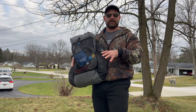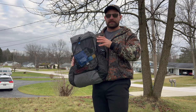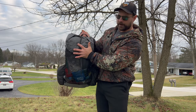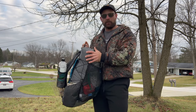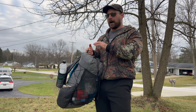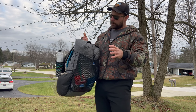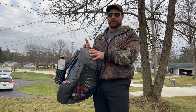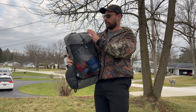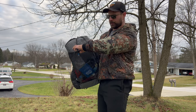Every manufacturer rates pack capacity differently. Z-Packs' 38-liter figure is the total storage capacity. The main body is only 25 liters — I can fit a top quilt, under quilt, tarp, and all my food in there. However, if you have a synthetic sleeping bag rather than a down quilt, it'll probably take up the entire main body on its own. The front mesh pocket is 8 liters, and the two side pockets are 2.5 liters each — that's where the 38-liter total comes from.